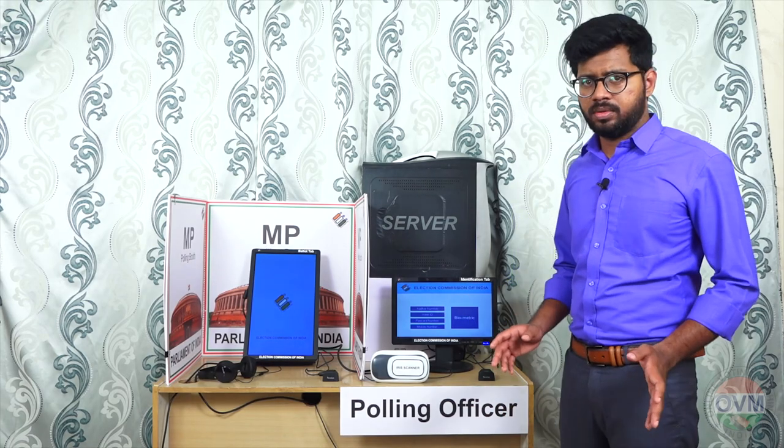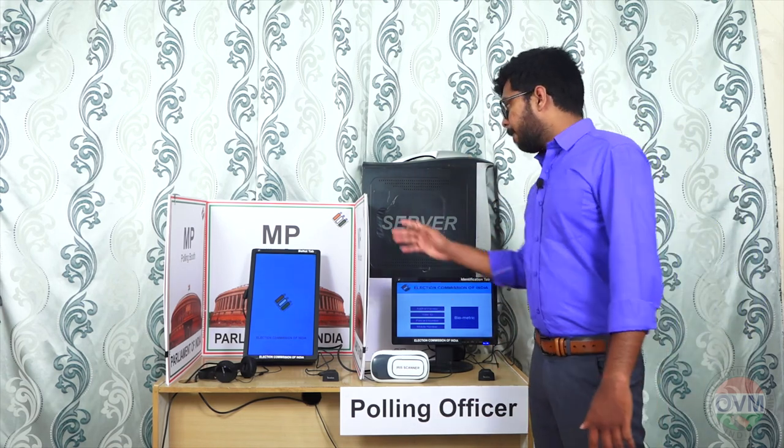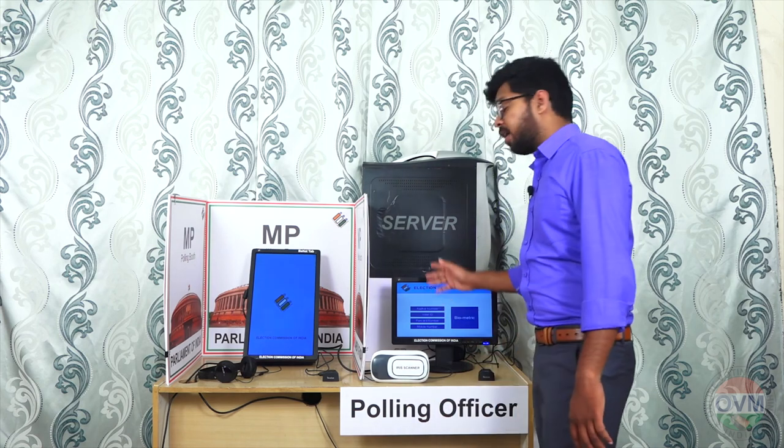How OVM will work? The identification tab and server are connected by the internet. Balacab and identification tab are connected by the web.